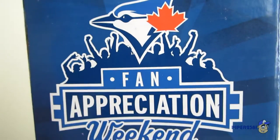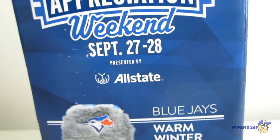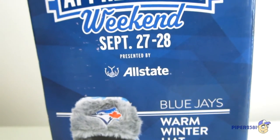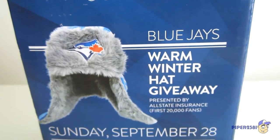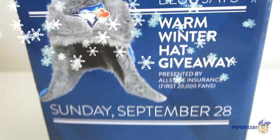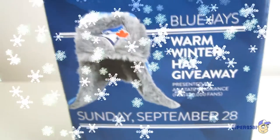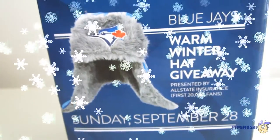On the other side of the box you can see just the final stuff that they were giving out that year as a stadium giveaway, which was a warm winter hat giveaway. Unfortunately I wasn't able to go to that game and didn't get that, so unfortunately this winter my head had to suffer through the cold.